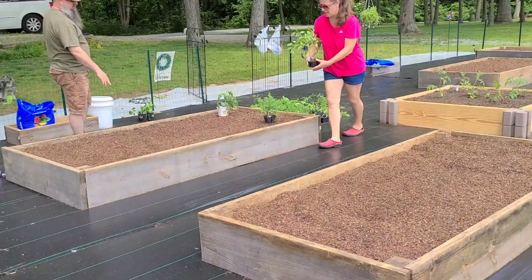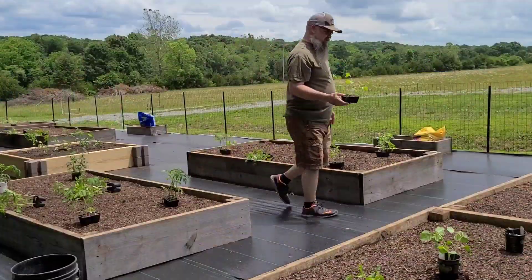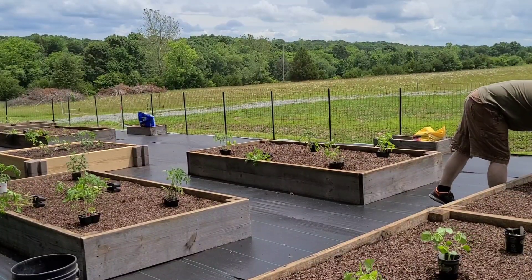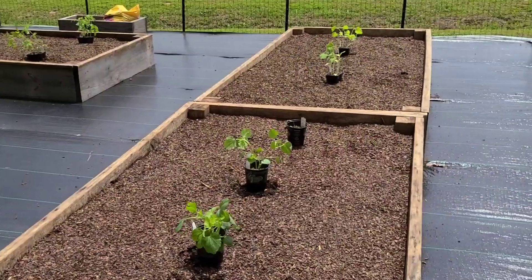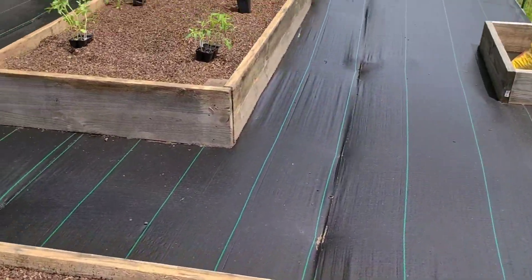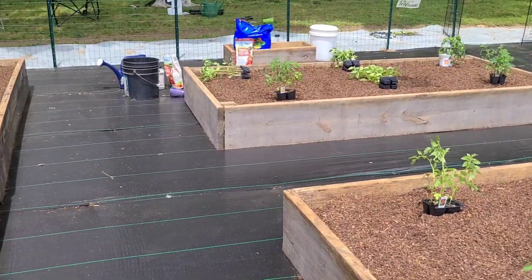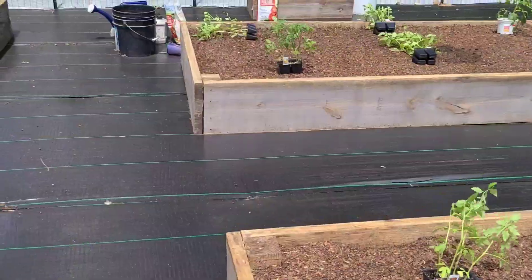Well, here it is June and we are just now getting started being able to put plants in our garden. We had a frost way up until the end of May, which is late for us to have frost. So this is the first chance, because of the rain that we've had, to get plants in our ground. So hopefully we'll get the plants in a day before the rain comes. We have the plants laid out roughly how we're going to have them planted in the beds. Some of the plants we've had too long before they got into the ground because we just weren't able to plant, so some of them don't look too well, but we're just going to go ahead and plant and see how they do — hopefully they'll do better once they get into the ground.